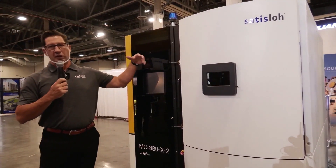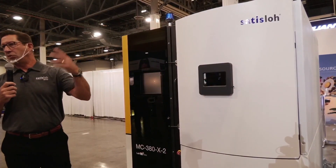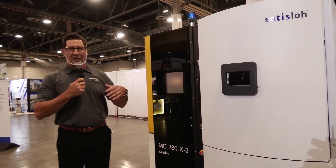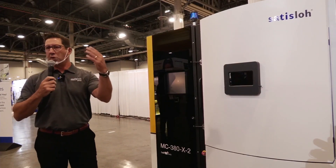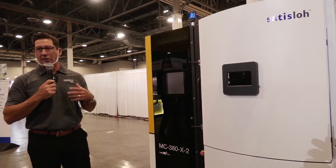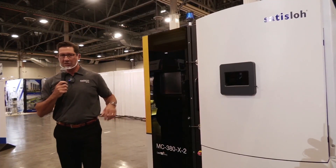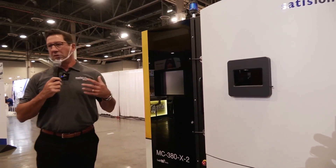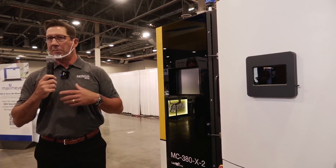Within this machine, we have a number of components that translate from our largest to our smallest machines, so there's a lot of connectivity and continuity between the different platforms. As you grow into the business, you don't have to relearn an operating system or a human interface system — things like that. It's probably the industry-leading ease-of-use system among all the competitors.